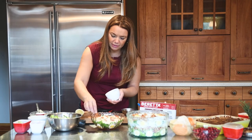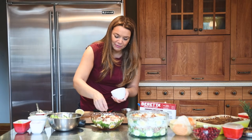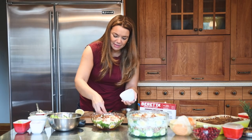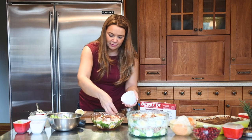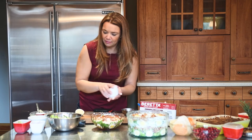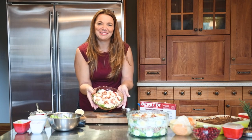Throw it in the fridge, and tomorrow night when you have your guests over — or afternoon — it'll all be ready. And we're done. There you go, bon appétit!